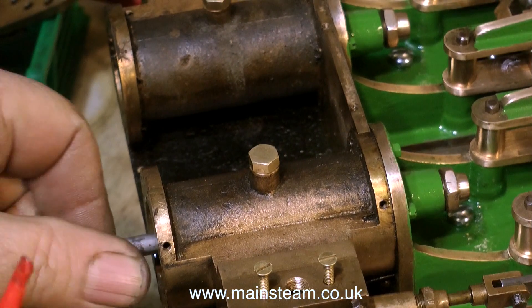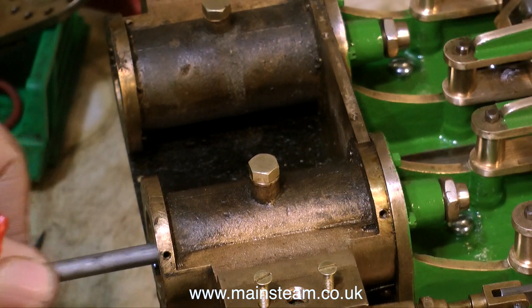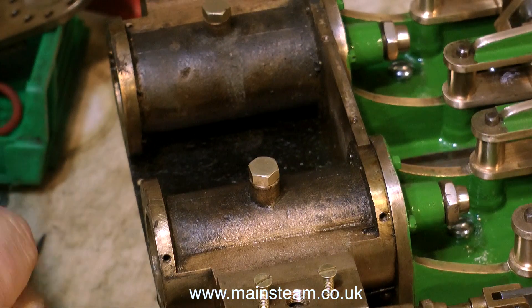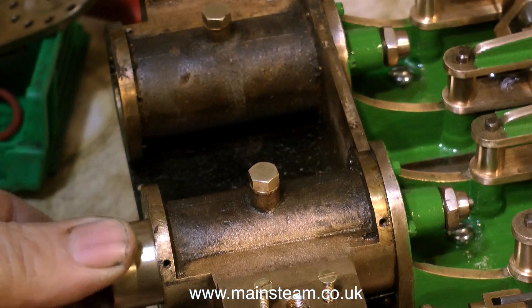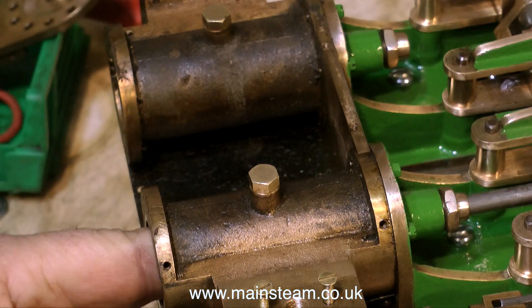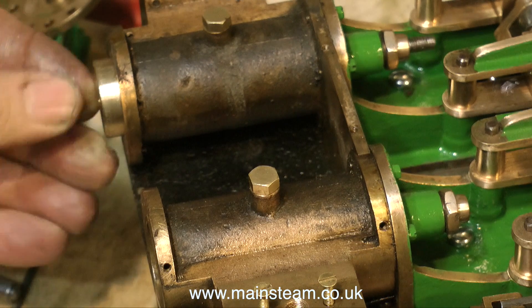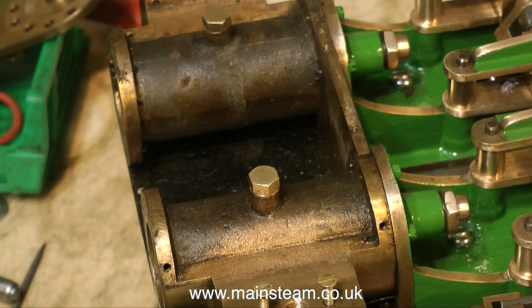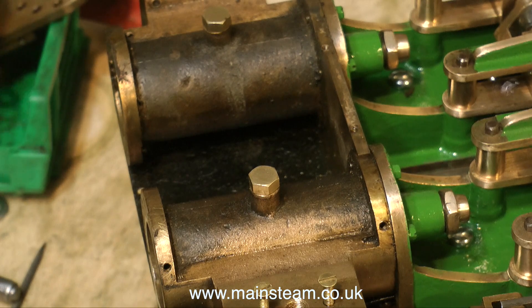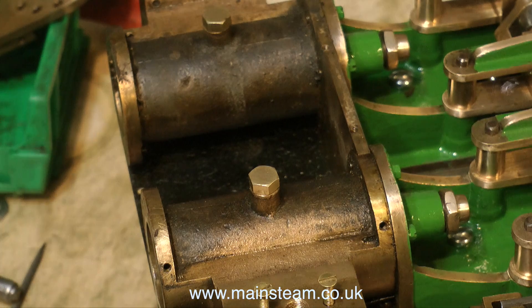A quick test of the piston in the bore confirms it's a very good fit — what I would term a piston fit. It doesn't need an O-ring really, but I'm going to put one on. By reversing the piston in the bore the way it's going to be fitted, it's also a very good fit. When I try the piston in the other cylinder, it's equally good, with no hint of any binding as the piston is moved up and down. All I need to do now is make another identical piston and fit a silicone O-ring to each of them — then the job's well on the way. Thanks for watching and I hope you found it useful.